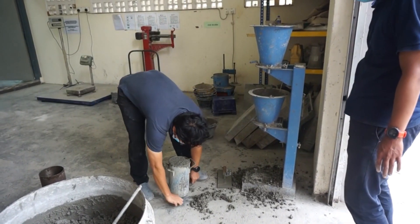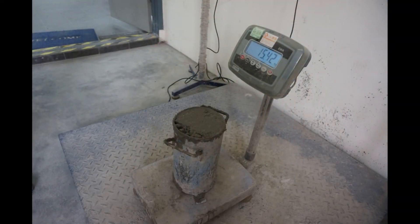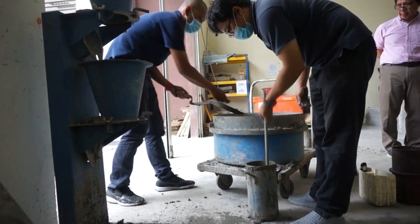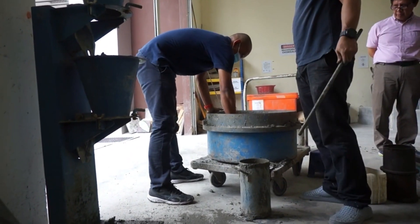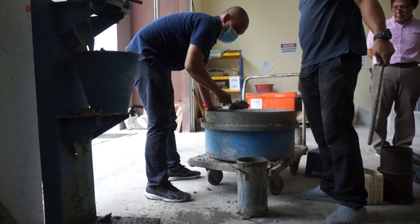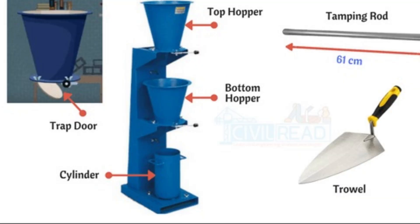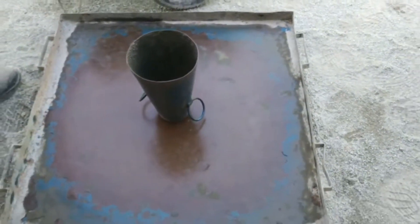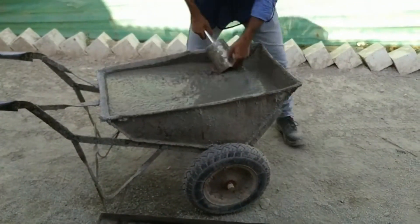There are various standard guidelines available for performing the compaction factor test. The apparatus used for performing the compaction factor test are two conical hoppers, one cylindrical mold, a tamping rod, and a weighing machine. The flow test is a laboratory test which gives an indication of the quality of concrete with respect to consistency, workability, and cohesiveness.